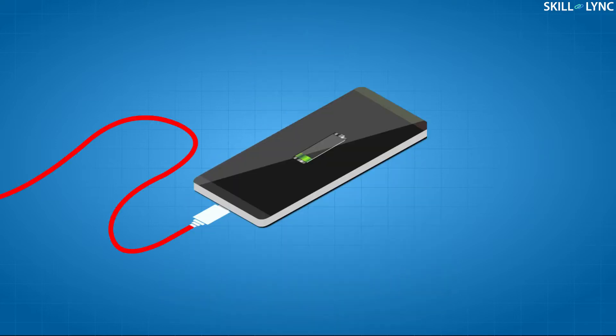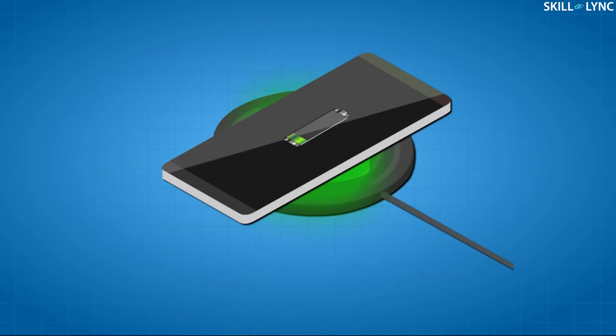Hey guys, welcome to the channel. Most of us would have gone through a situation where we had to plug in multiple devices like mobile phones, laptops, etc. using a single extension box. This would ultimately end in a tangled mess of wires. What if you could power all your gadgets without wires? That would be really great.